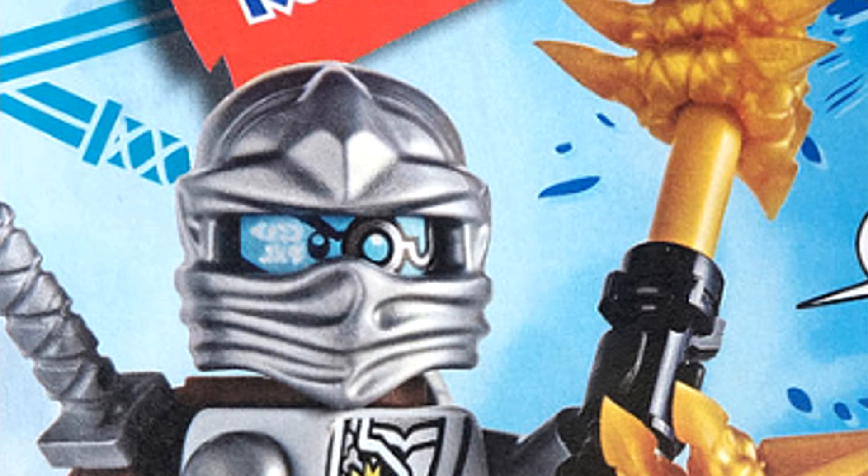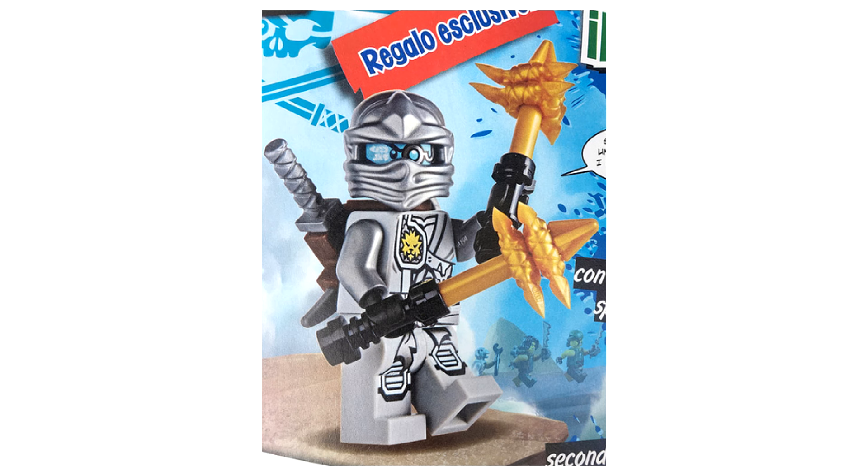Another interesting element is the gold spears. I'm not certain if those are new — I don't recall seeing those before — but this is an extremely exciting figure. I would say it's probably the best free figure that they have done with the magazine.